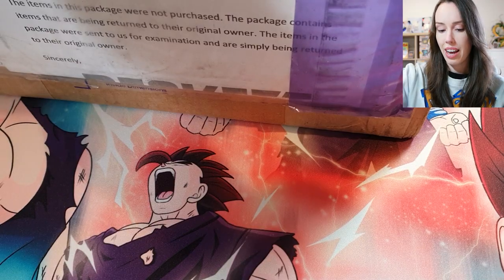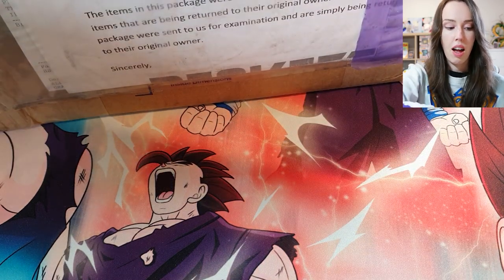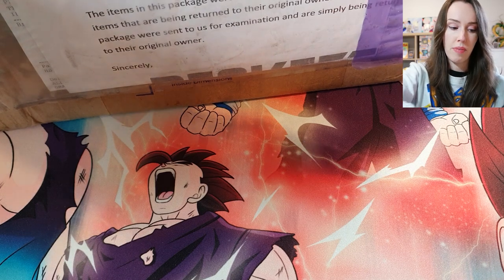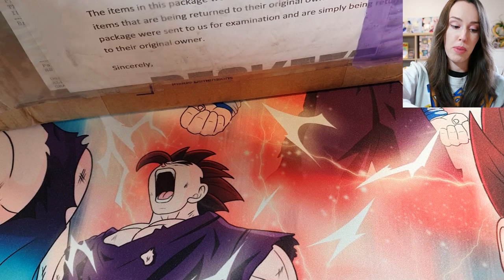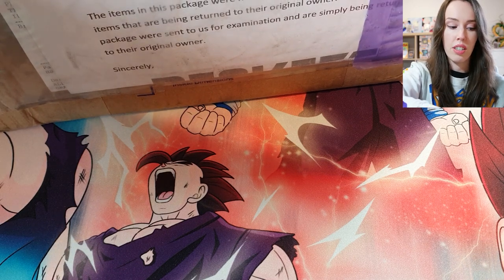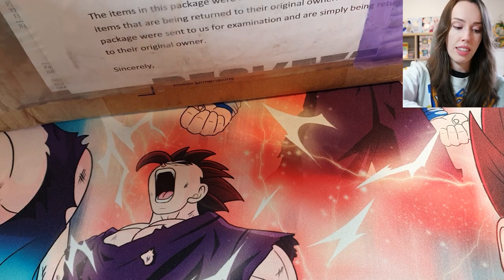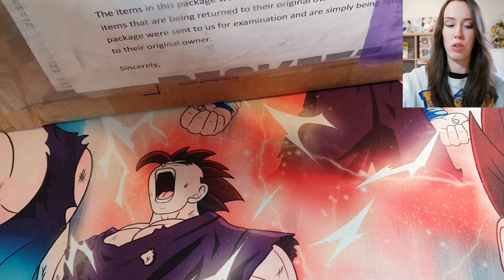Just to add some background while I open this up: this is the very first time I've sent any cards off for grading and I did this submission myself — I did not go through a middleman, I didn't go through a card shop. I simply used my knowledge of looking at the cards and determining whether they were potentially going to get a good grade or not.